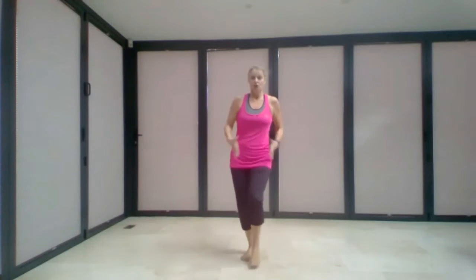Don't forget the heel digs at the start — that's the whole thing. When we go into the hips, that's when it comes to the chorus, and the rest of it is the verse. Let's go!